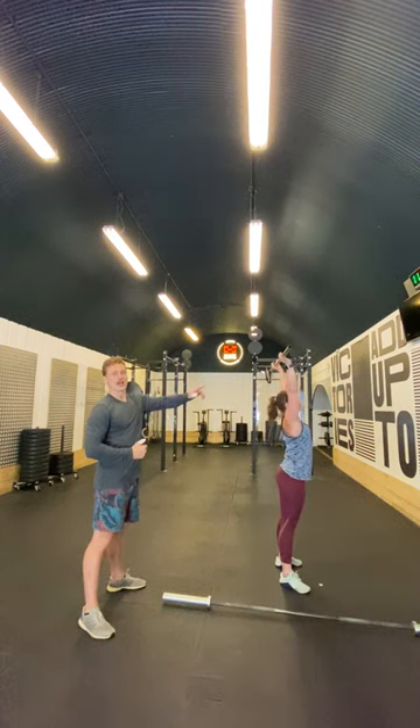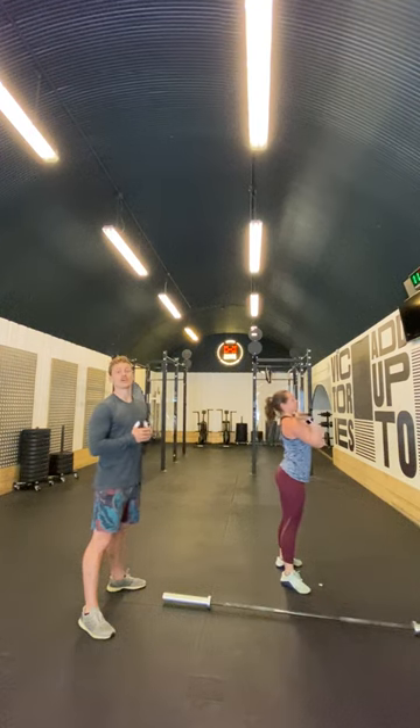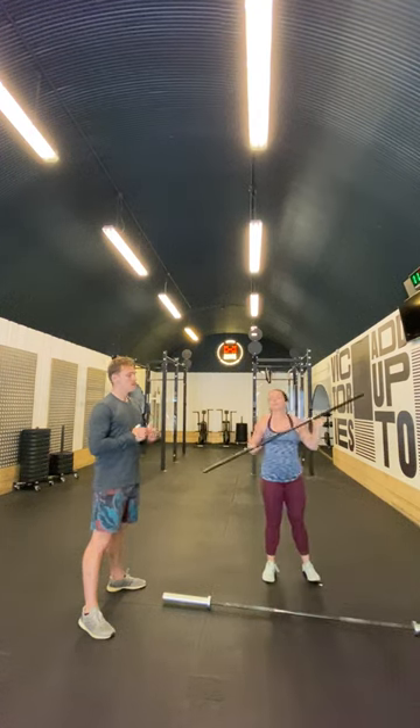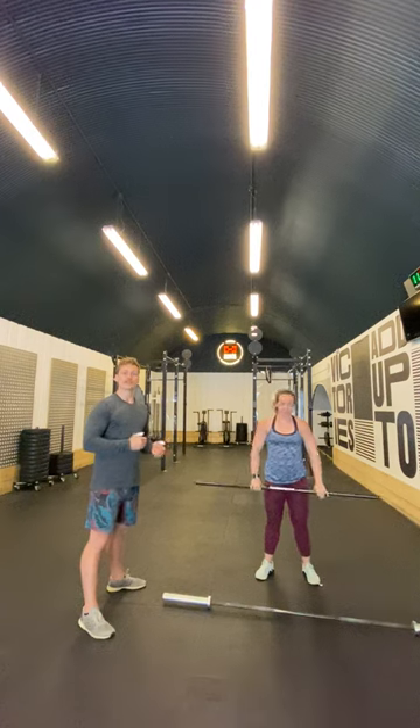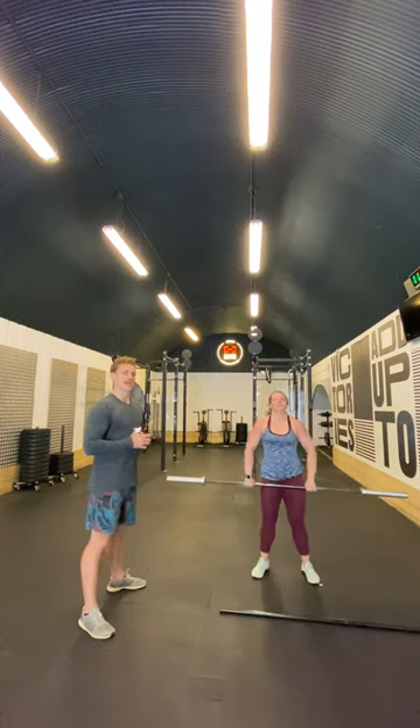Just note how the arms move first — it stays close. Up onto tippy toes, then absorb the bar. We'll show you again with something a little heavier. Just with the PVC pipe, Elvin's that good — she can make it look like a heavy bar.